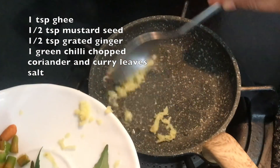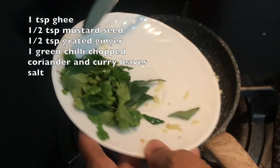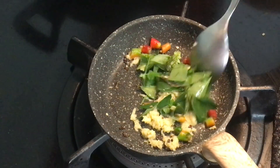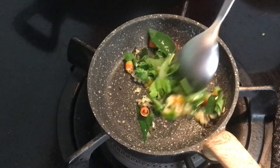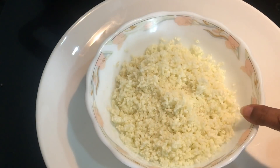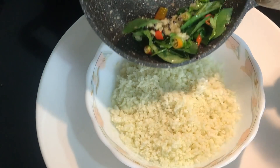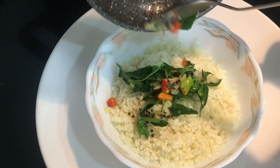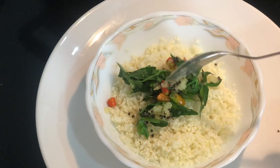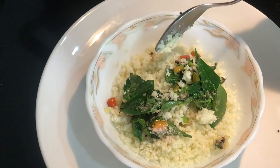Put the rice in. This mix will produce a bit of white. Then put in some salt. Bring it to a boil.